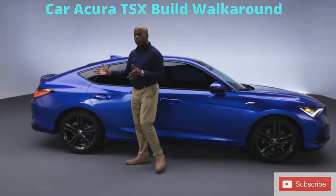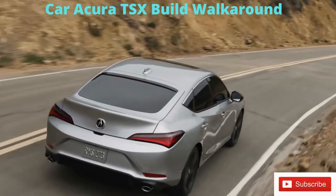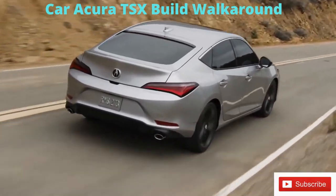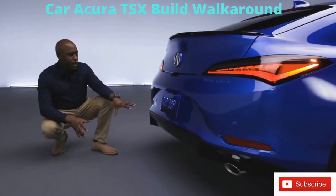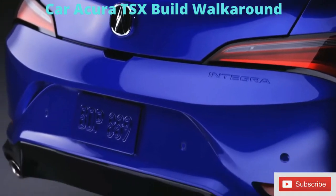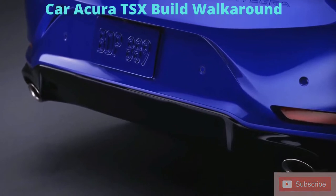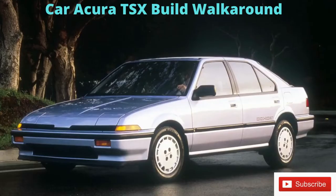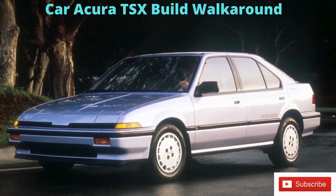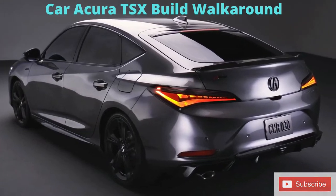Now we'll make our way to the rear and talk about some of the amazing, unique elements we've added. Here at the rear of the Acura Integra might be my favorite view. It's easy to see why, with this really aggressive rear diffuser flanked by dual exhaust outlets. It just really shows that the Integra is a true sport compact. And just like the original, this is a five-door liftback design with new modern design cues added to that.